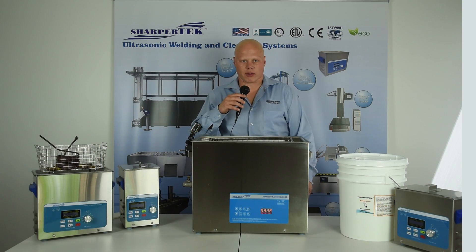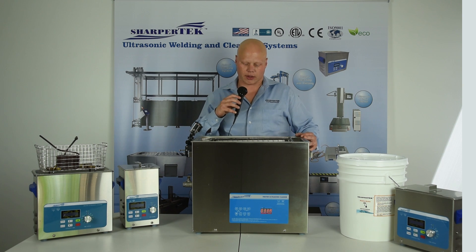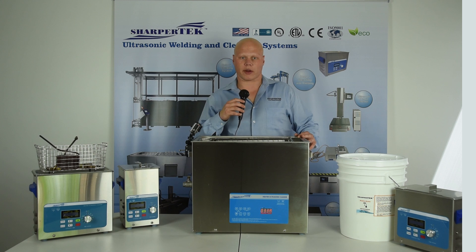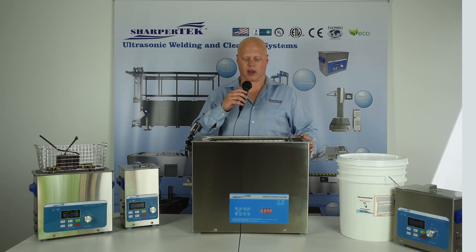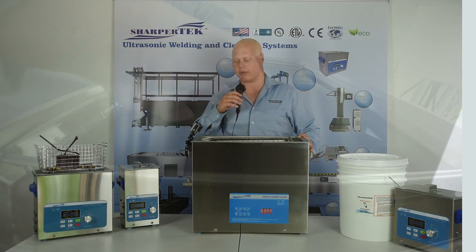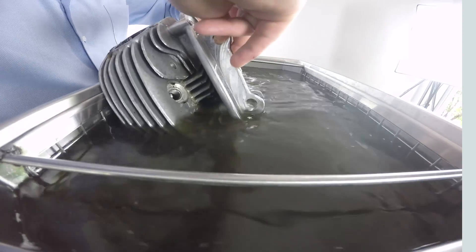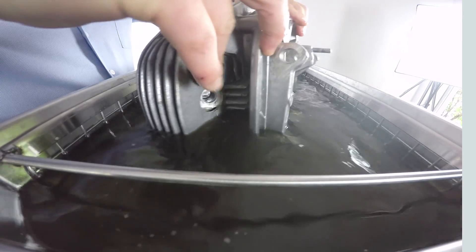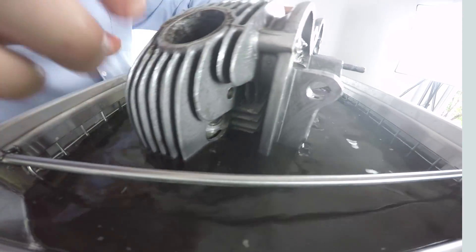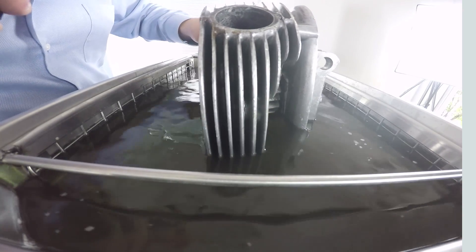All right, we've been about three and a half minutes, so this is a complex geometry on this part. I'm going to take and actually flip the part during the cycle just to ensure it gets equal amounts of attention on both sides. As you can see, it's already getting really nice and clean, so we're just going to flip it for a minute to get the other side.